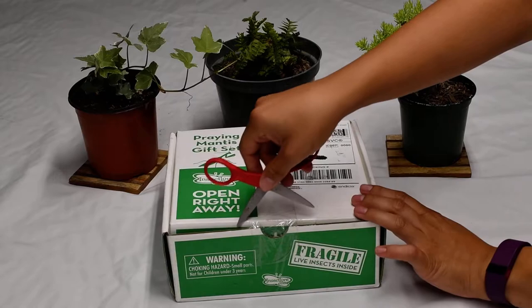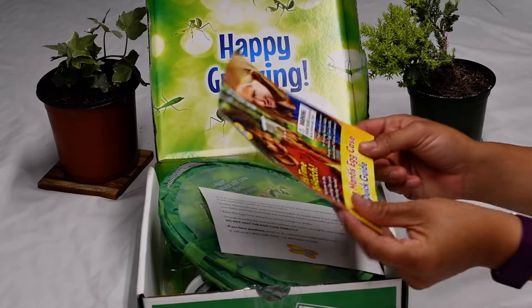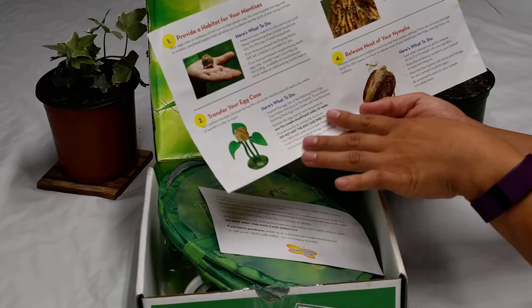I have my scissors ready. Let's open it up. It comes with a set of instructions. Number one: provide a habitat for your mantises. Two: transfer your egg case — I'm sure it comes with that in the kit.